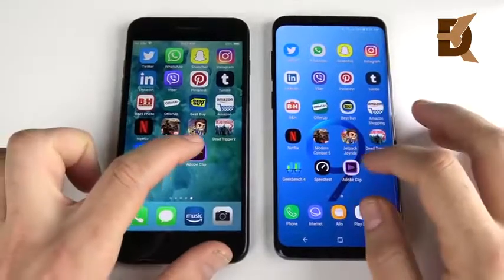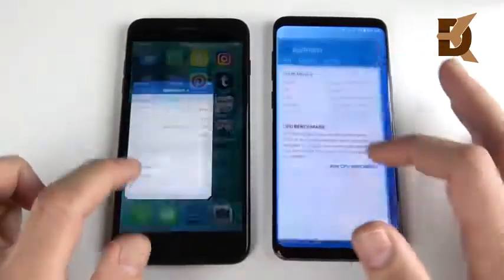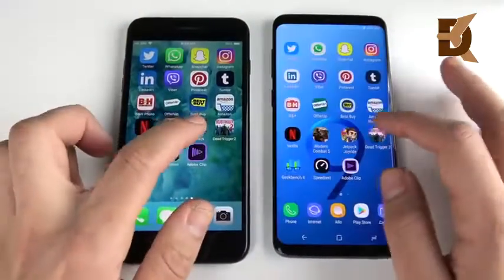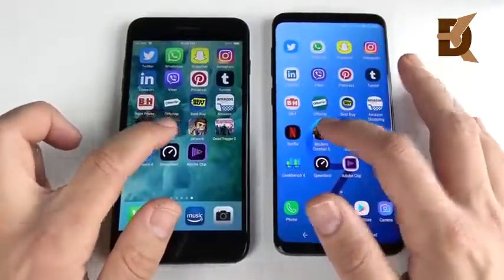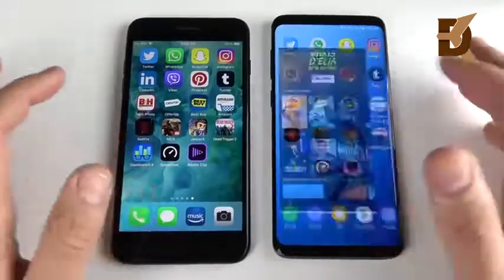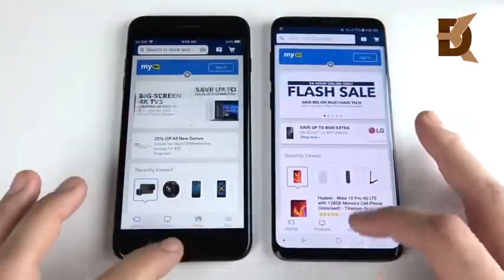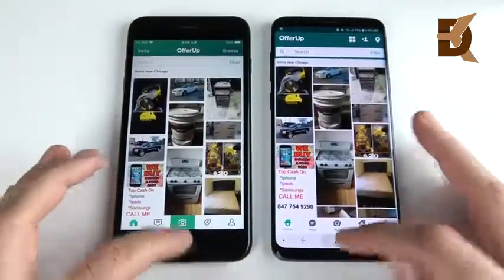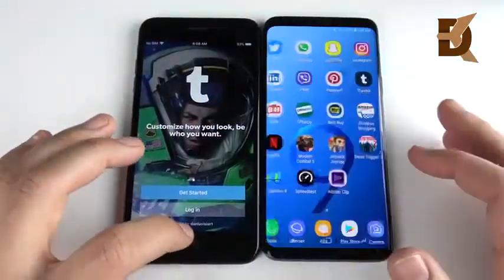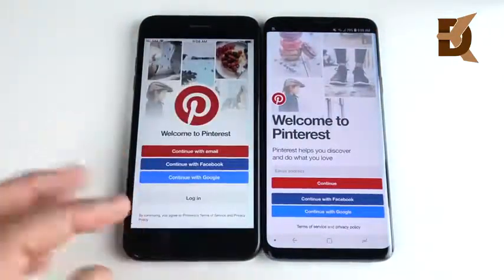I'm going to go back through the multitasking to see which one can hold these apps a little bit better. Adobe Clip — that's the S9 Plus slightly. Speed Test — it doesn't really matter which one opens it faster here; it's about which one actually reloads. If neither reload, then they're about even. Animation speed does look a little bit better on the iPhone when reloading applications. Let's go to Modern Combat 5 — there's a reload there; well, it wasn't a reload for the S9, it picked up where it was. Netflix — that was the S9 Plus. Amazon — S9 Plus. Best Buy — the iPhone 7 Plus. OfferUp — looked like the 7 Plus. B&H — slightly to the 7 Plus. Tumblr — maybe to the 7 Plus. So the 7 Plus when hopping into a different app might look visually a little bit faster than the S9 Plus after you've already opened it, but that was a reload for the 7 Plus.